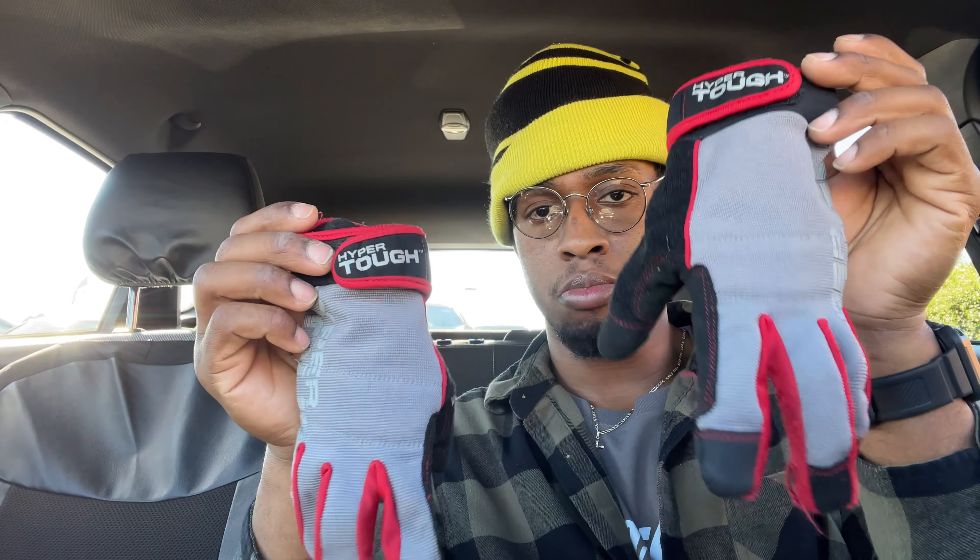They're called the Hyper Tough high dexterity gloves. I got them at Walmart and this is about three weeks' worth of use on them, five days out of the week.